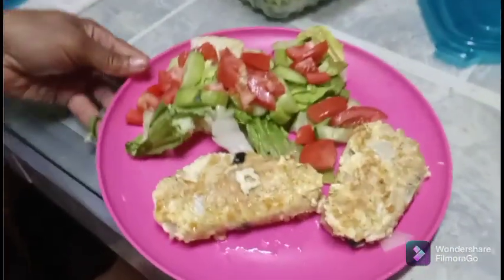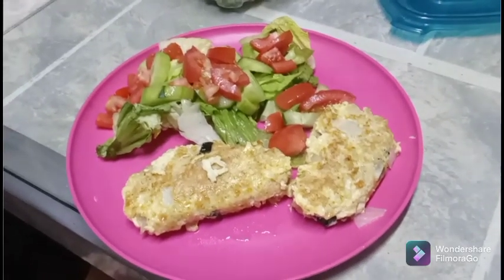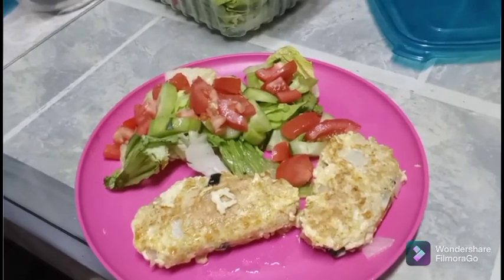Okay, and there you have it! Go ahead and try that out and see how you like it. Let me know in the comments if you used any different ingredients to make it your own. Thanks a lot for watching — have a great night, bye bye!